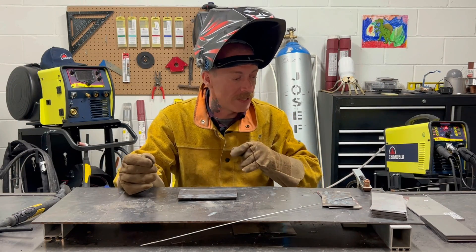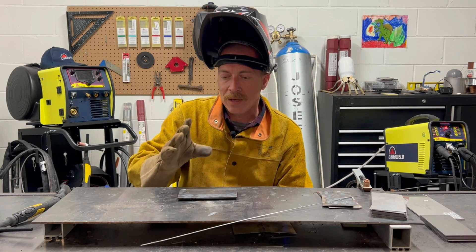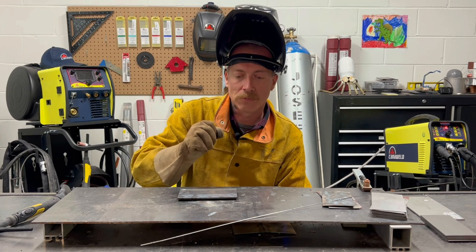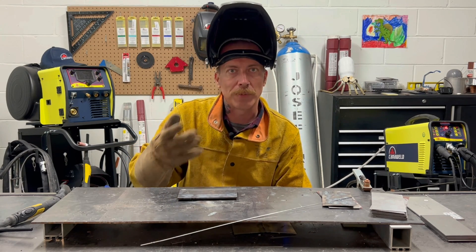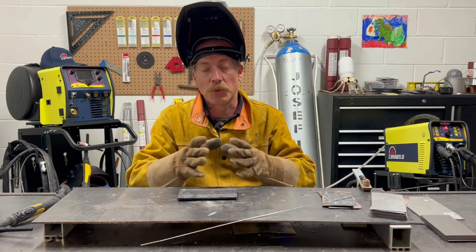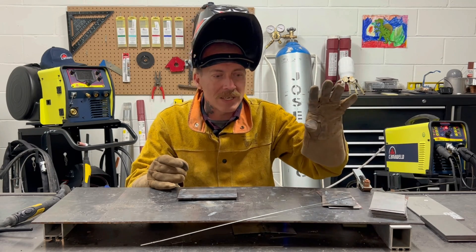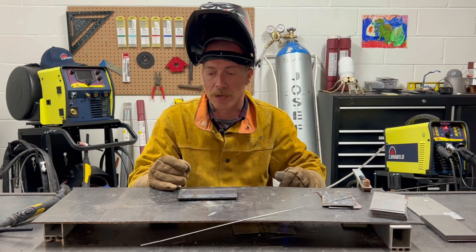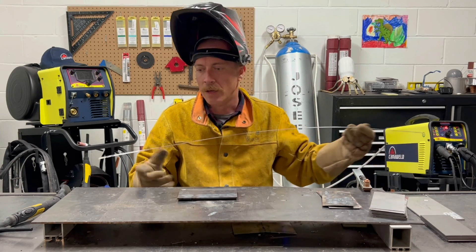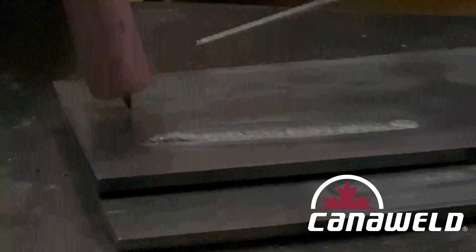Now that we've got the machine set, I'm going to do just a straight flat bead. I turned the hertz way down to show how slow this can be pulsing and visually you'll be able to see exactly what I'm doing. Hopefully the camera is going to catch it — we haven't tested it yet. If we get some good footage, I'll turn the hertz up and we're going to weld the thin stuff to see exactly where pulse welding is really supposed to shine. For now, I just want to show you guys: welding, give it a break, welding, give it a break — so you can mentally picture it. I'm going to drop my hood and we'll see how it goes.